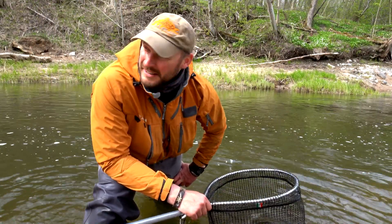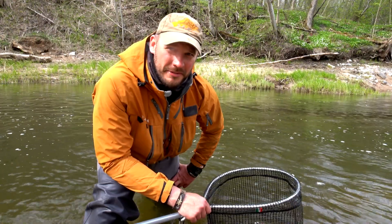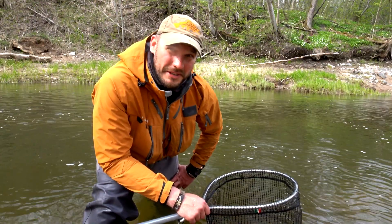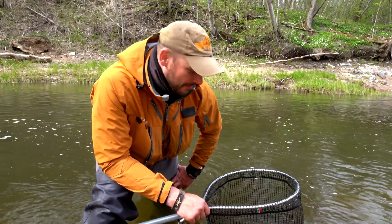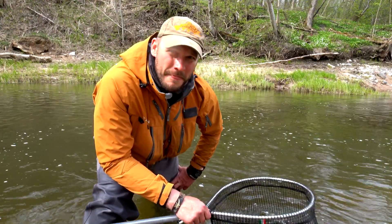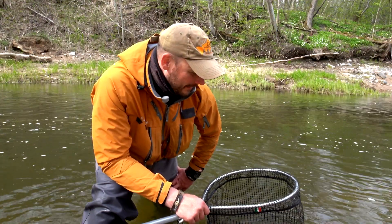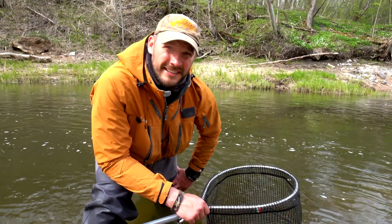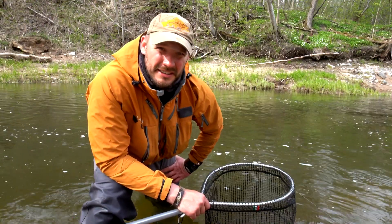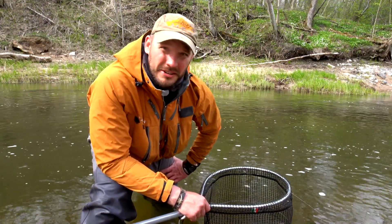Today I walked like 10 kilometers or more, carrying all my filming stuff in my backpack, so my back is in pain. But this kind of moment pays it off. Beautiful, healthy, colorful fish — so strong and so healthy. Keeping fish in the net in the water, even now while I'm talking, you make no harm to the fish.